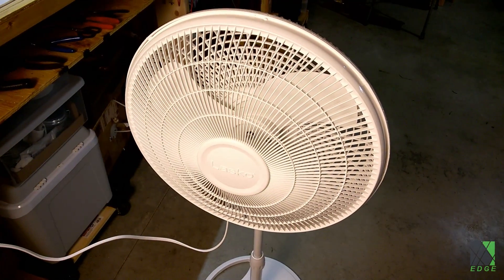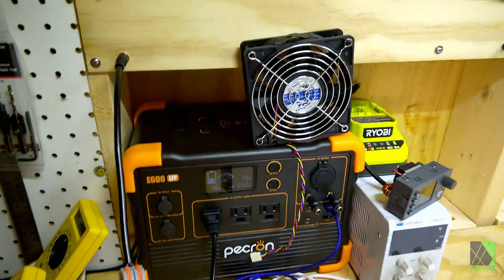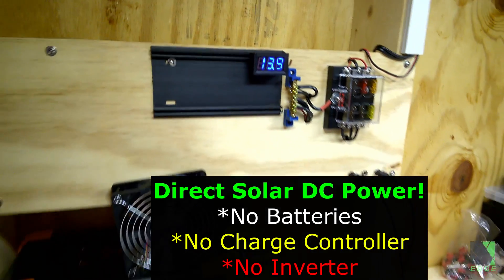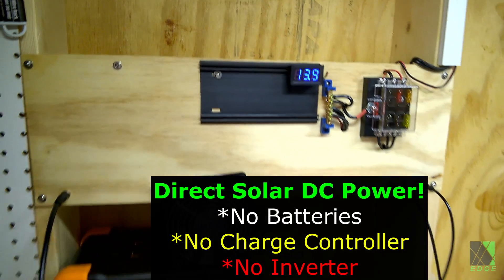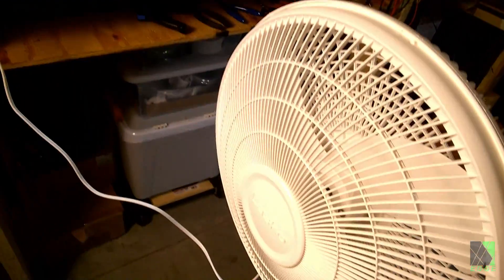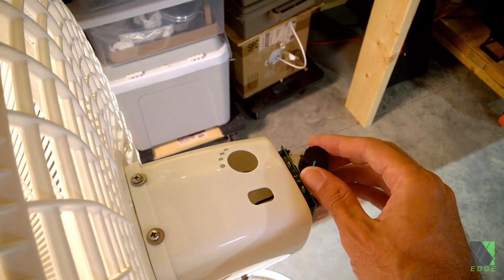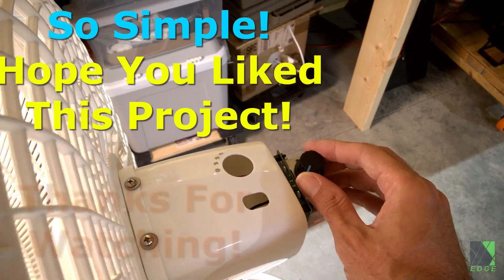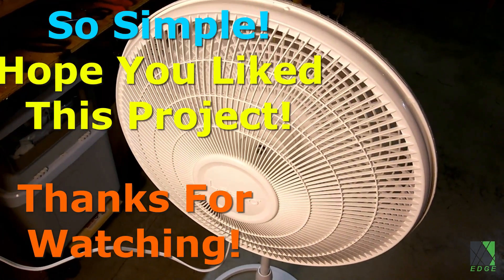And that's pretty much all there is to it. This fan can run all day using very little power. It's very quiet, and I just plug it right into my wall right there. Even at 13 volts this thing will run just fine. It's pretty early right now so there's not much voltage, but this fan will still work. Let's go ahead and turn it on. It works very well.